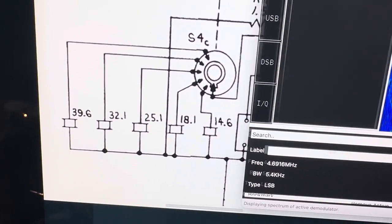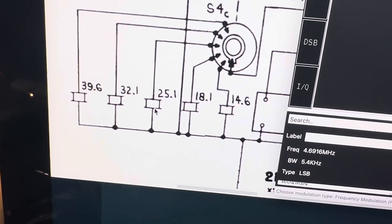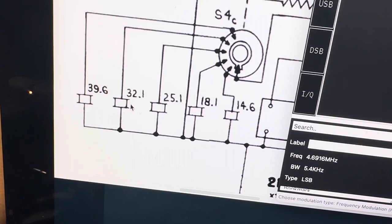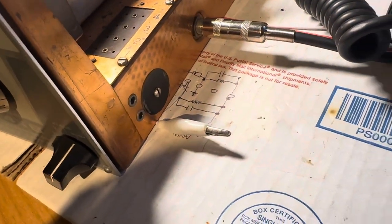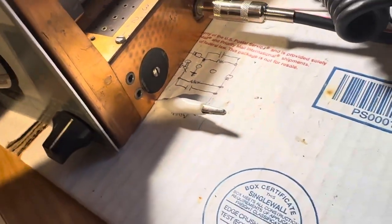They start at 14.6 for 80 meters, 18.1 for 40, 25.1 on 20 meters, and on 15 it's 32.6 and 39.6 on 10. I'm going to use the RTL SDR to check these — I have the wire from the RTL SDR just under the radio, coming off the connector and looped around where the crystals are. So let's check it out.